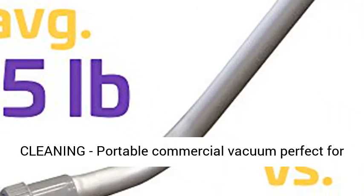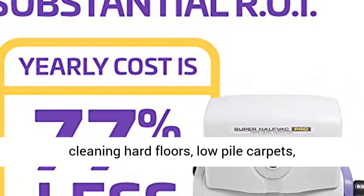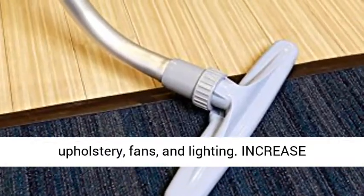Multi-Surface Cleaning. Portable commercial vacuum perfect for cleaning hard floors, low pile carpets, upholstery, fans, and lighting.